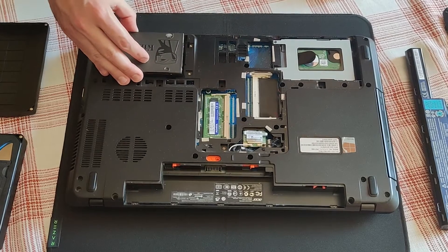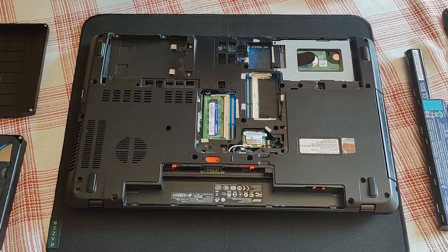There is a perfect spot here for this drive. Unfortunately, there are no connectors here.